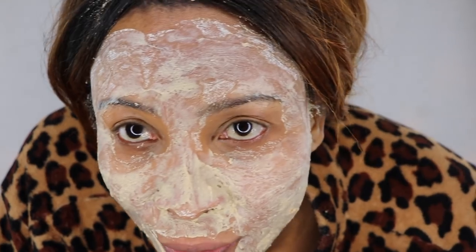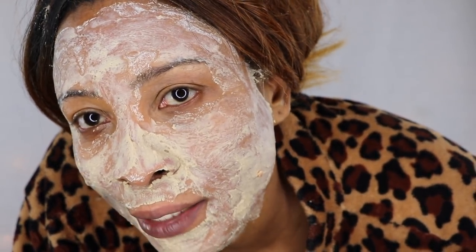This is my face after 30 minutes. As you can see, it's not yet completely dry — it's just drying around the edges — so I'm going to sit with it for another 10 minutes or so, then rinse off and come back with the final result.